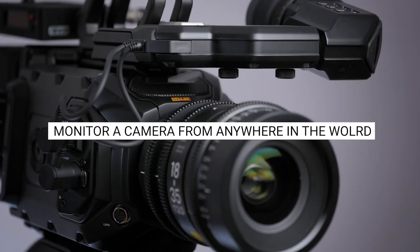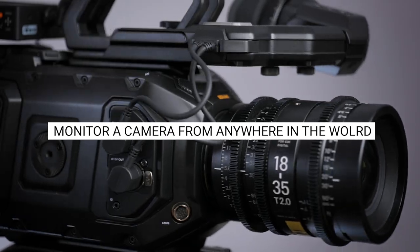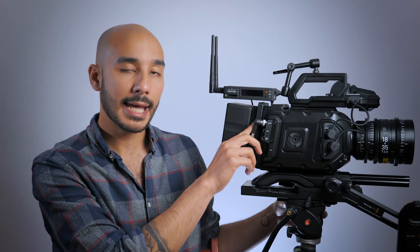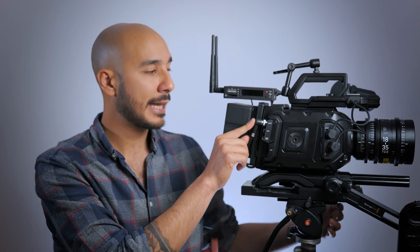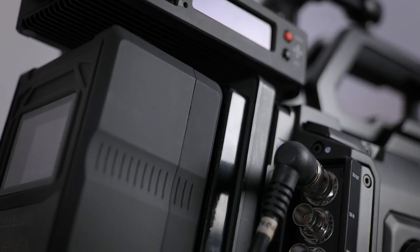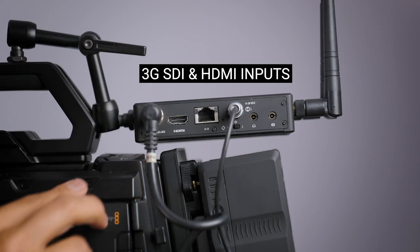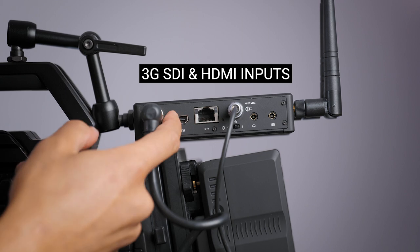Here's my Blackmagic Ursa Mini G2 cine camera, and I have my Cube encoder mounted on the back. It's going to be taking a downscaled output from the camera using the SDI out, which will be 1080p, going to the 3G SDI input on the Cube. I do also have an HDMI input available too, so if your camera didn't have SDI, you can use that.